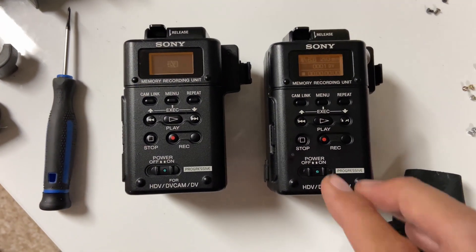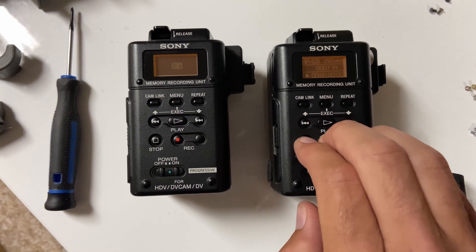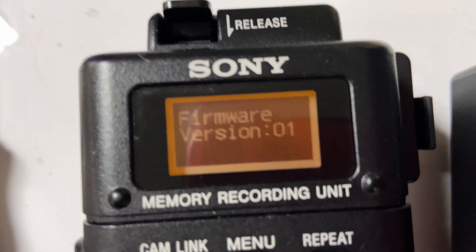We're gonna update to version 3. First you gotta hit all three buttons at the same time and it tells you what version you have. There's version 1.